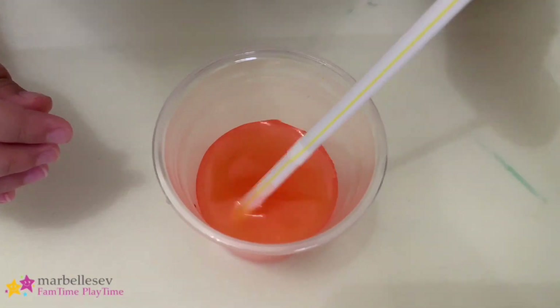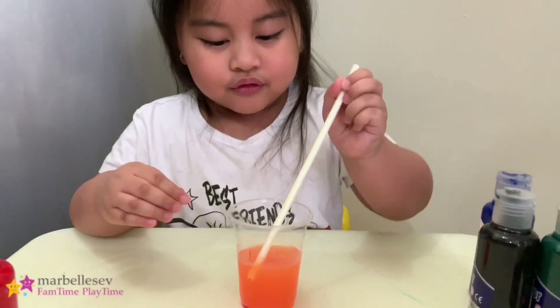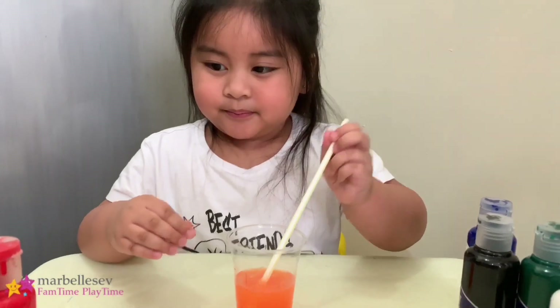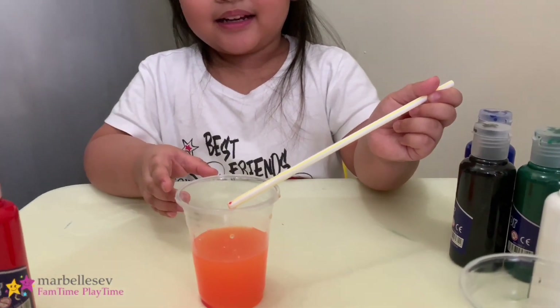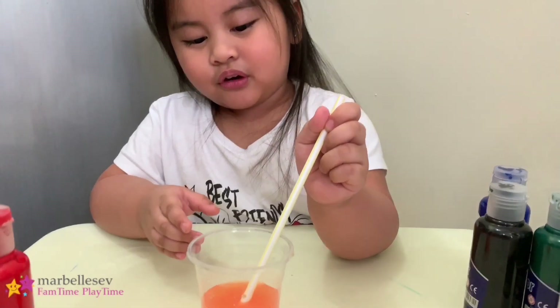So the color is — orange! It's orange! The color is orange when you mix red and yellow. Yeah, it's turned to orange. That's cool! Yeah, it's so cool. That's why I mix red and yellow — turned to orange.